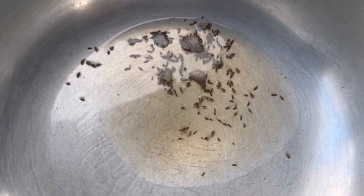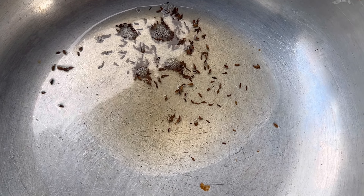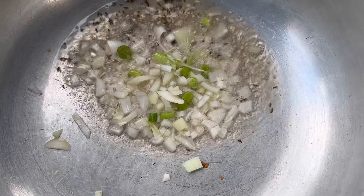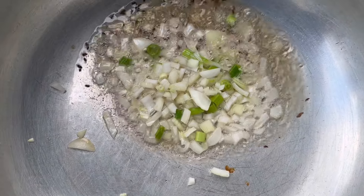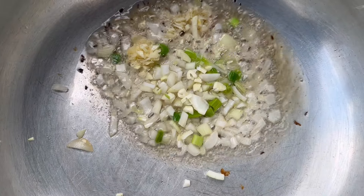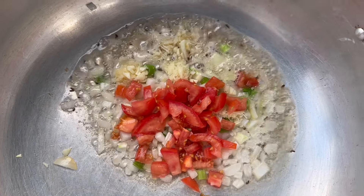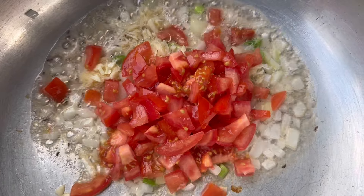I have some coconut oil and I'll go with some whole jeera — toasted some jeera there. Now I'm going to fry up my onion, then go in with our garlic and tomato. I'm going to fry it all nicely.